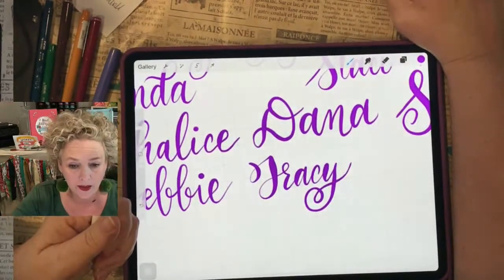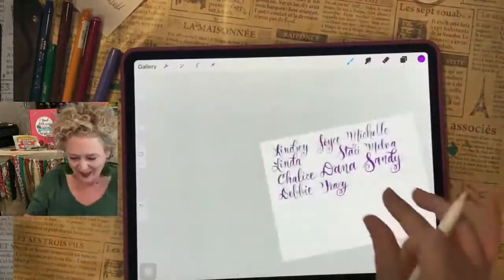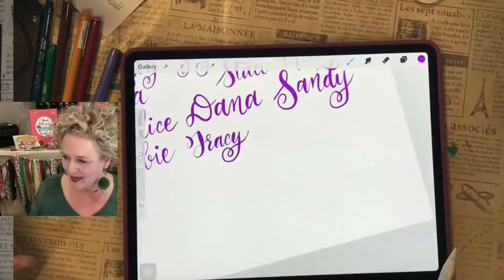Now we're going to do the mini lettering tribe. The mini lettering tribe members are: Don, Becky, Dana, Trina, Shantae, and Diana. Welcome, y'all — so excited! I see some familiar names.